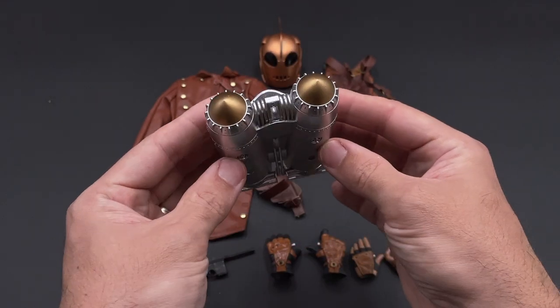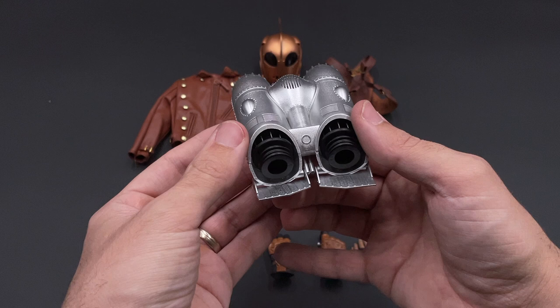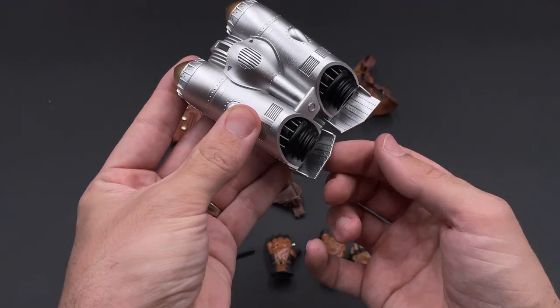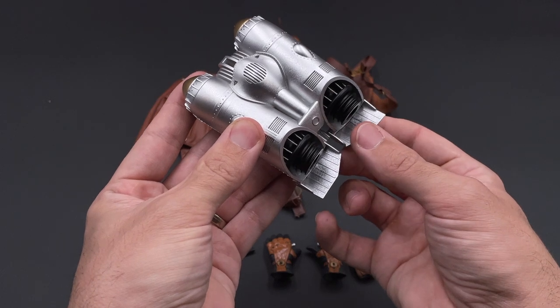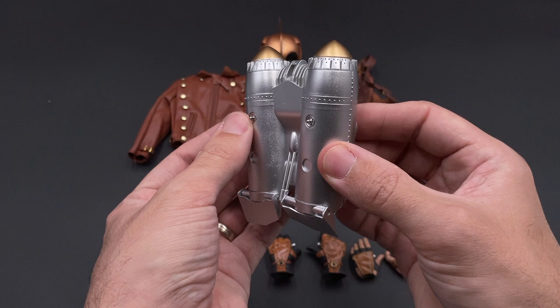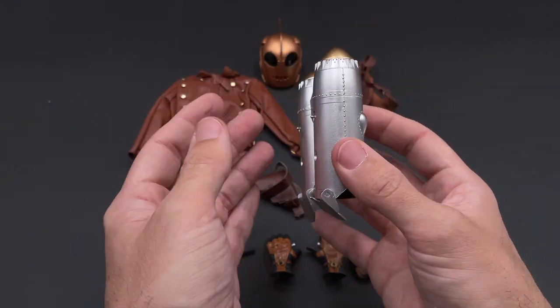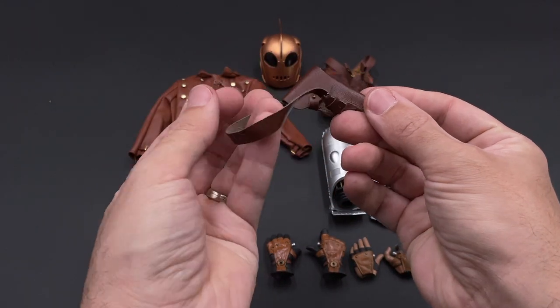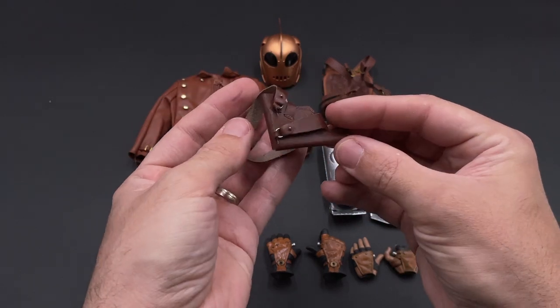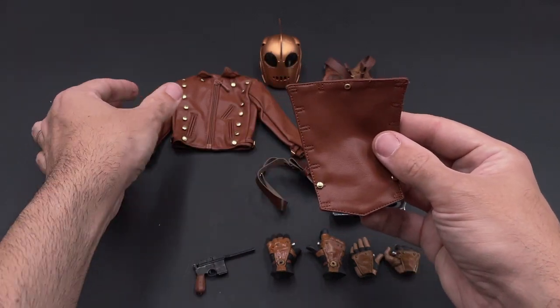Then we have the rocket pack, which I like very much the way they did it. You've got a piece that you will assemble into the fire diorama, and two small parts that are quite fragile — take care. Here is how you will attach the pistol holster to his jacket. Unfortunately the holster is made of a very thin plastic but it looks okay.